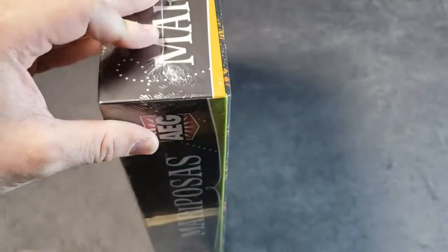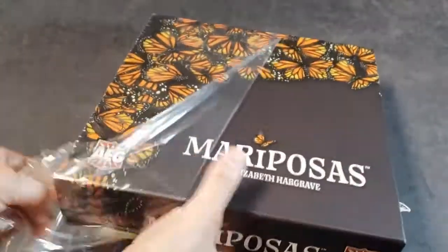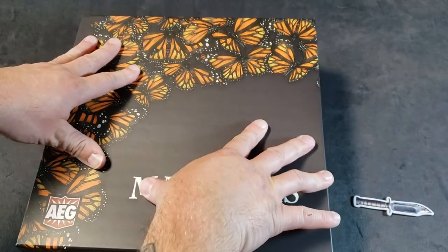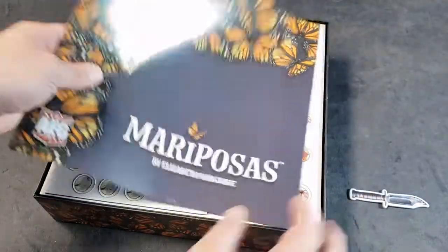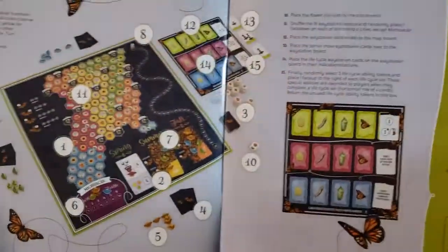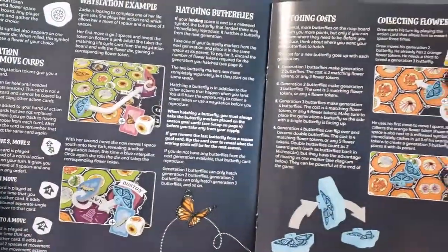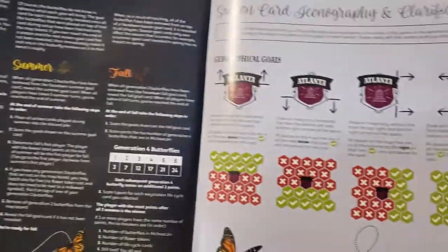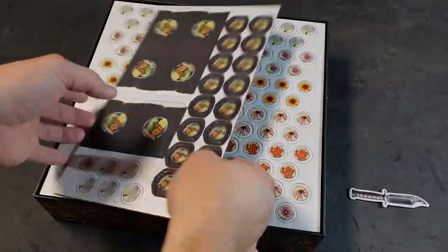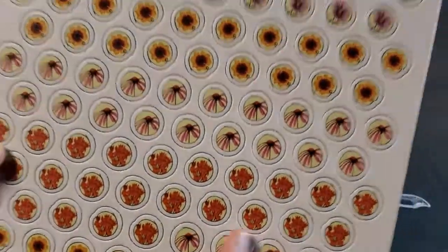Let's see what we got. A little squeakage there. Rulebook — colorful, look at that. Some pieces to punch out here. Nice finish on them, pretty thick cardboard. A lot of tokens here to punch.